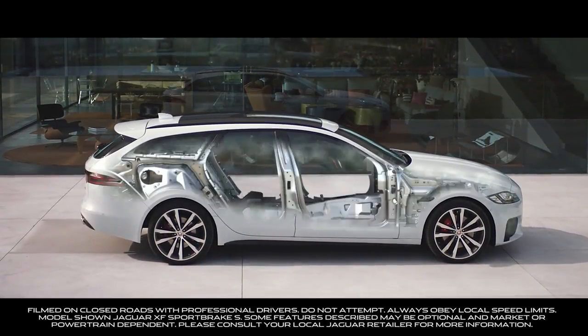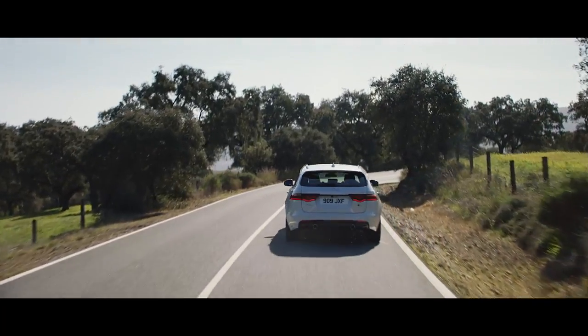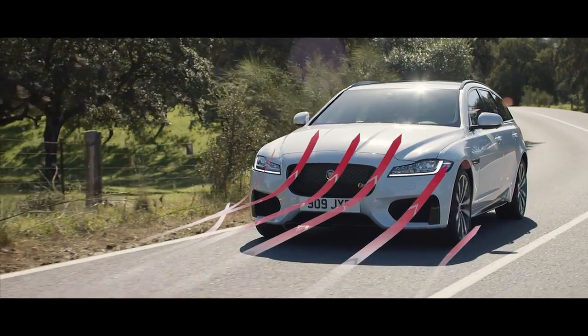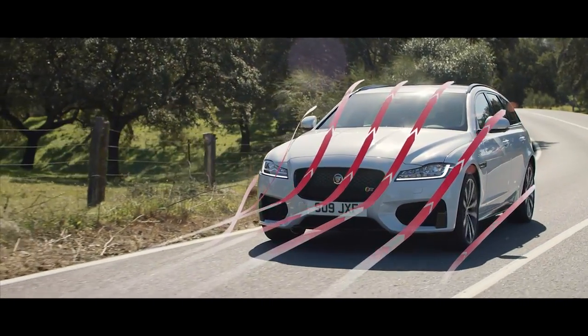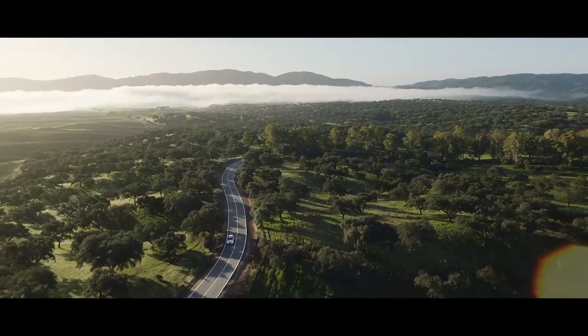Underpinning the XF Sportbrake is Jaguar's lightweight aluminium architecture for an impeccable ride, sporting performance and greater efficiency. The streamlined aerodynamic design also helps to improve fuel economy and handling.